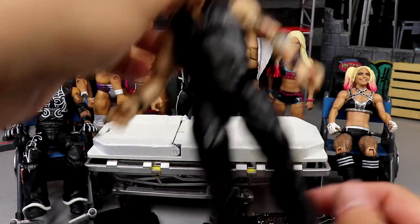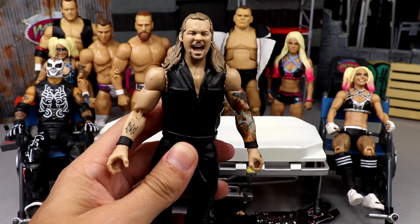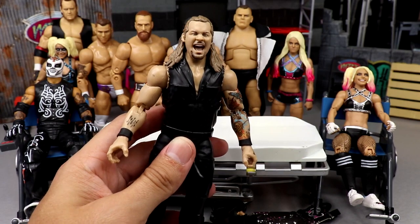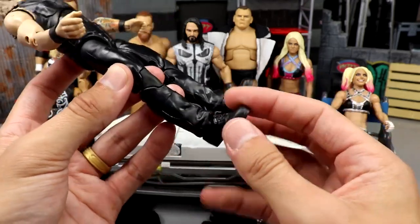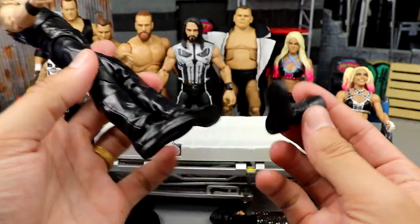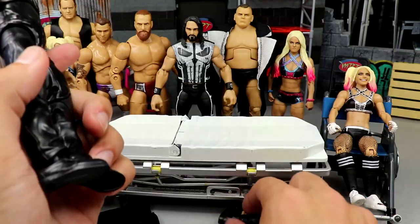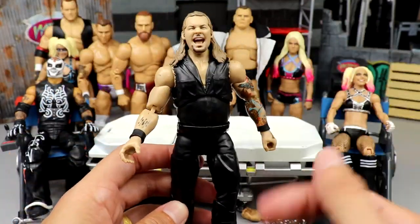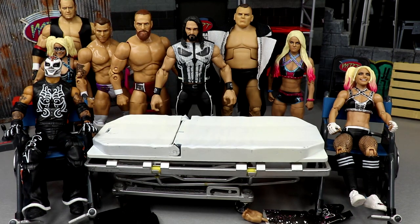Outside of that, if you guys watched our AEW Unrivaled 11 review of Chris Jericho — which probably not a lot of you did, it's doing atrociously, probably one of the lowest viewed videos I've had in three years — if you watched that video, you would know that the feet are god-awful. They're absolutely terrible — look how loose this is. Luckily I have some spare Chris Jericho boots from my fodder bin, and we're going to switch the feet to see if that will fix his standing problem. If you have this Unrivaled 11 Jericho, maybe you can fix yours with a pair of spare Chris Jericho boots.